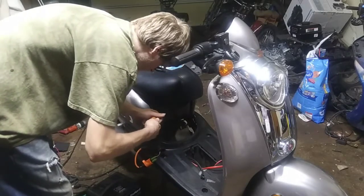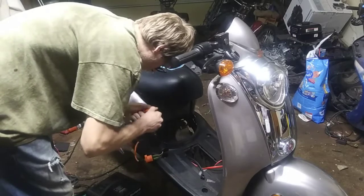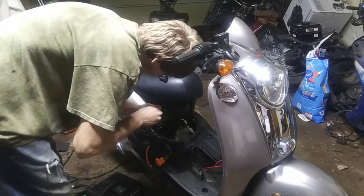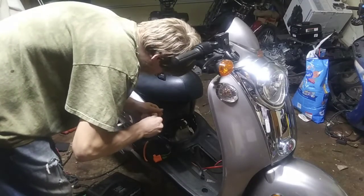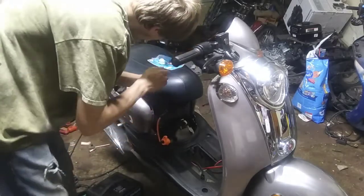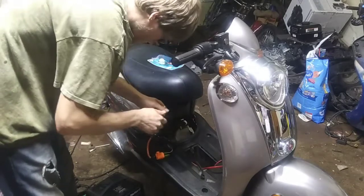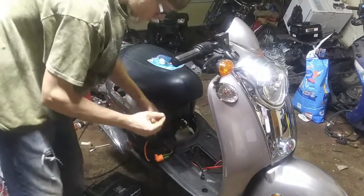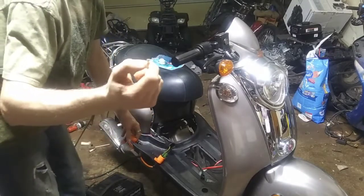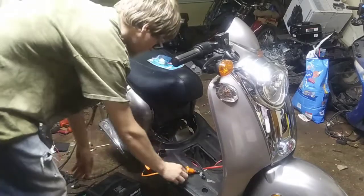We're going to check and double check the spark. If your spark plug doesn't go in, on top of the spark plug there's a little screw. Unscrew it and then it'll insert itself, and it's a nice snug fit.